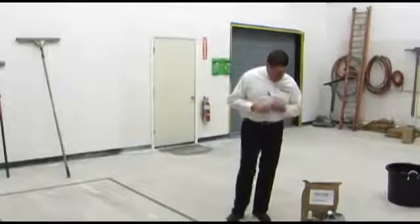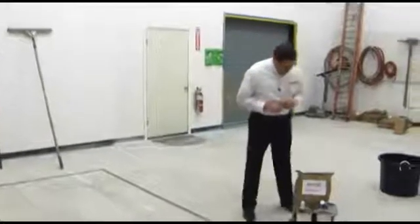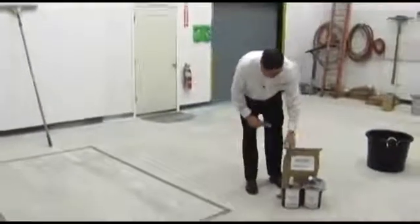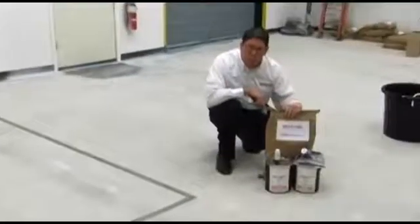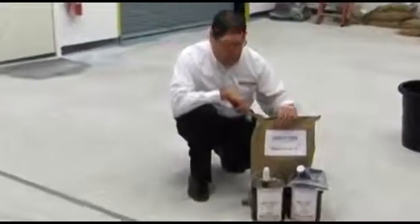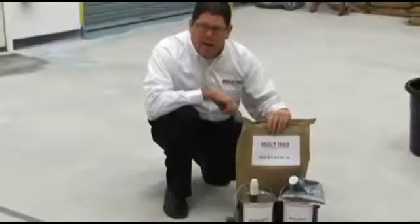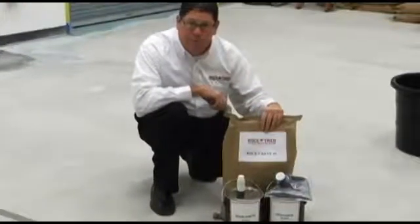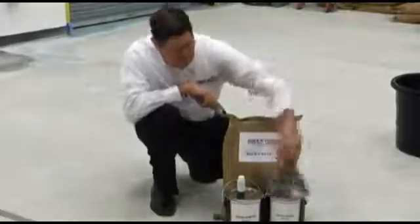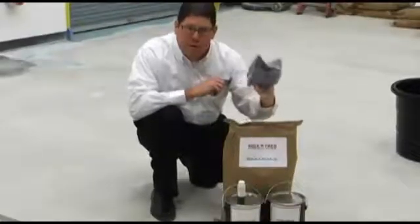This is our RockCrete SL kit. Our kit consists of an A and a B urethane, and the aggregate, which is a proprietary blend. You can't just take any aggregate and mix it in with our urethane — it is made specifically for the kit. And then we have our universal pigment color pack.